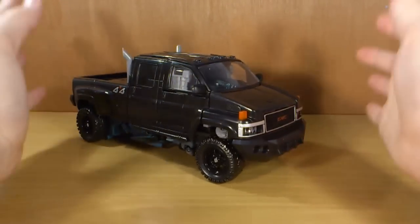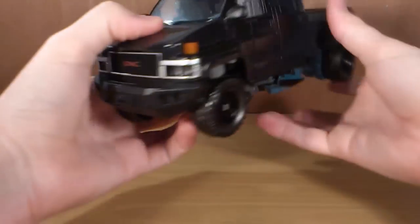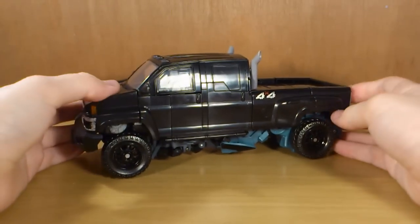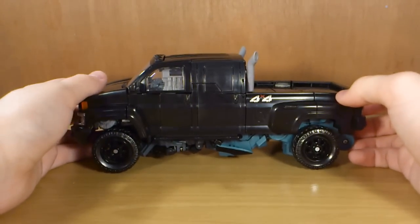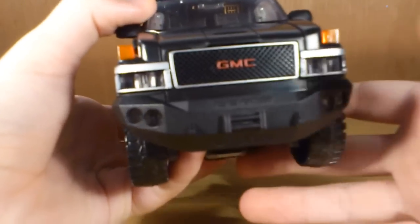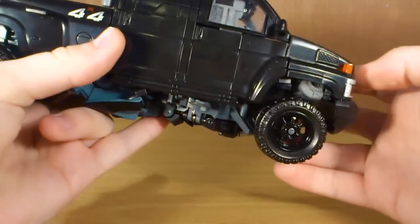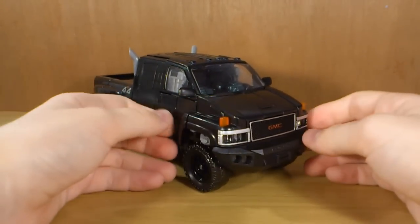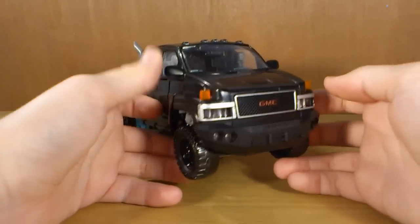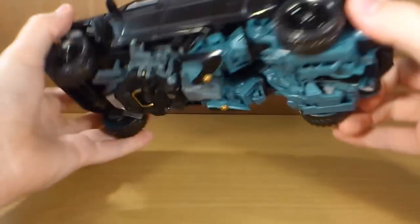Ironhide is a very, very nice looking truck, very nice and solid. Mine just doesn't like to tab in there properly but not really too much of a problem. I just adore this vehicle mode, I think it is just absolutely fantastic. He does have some fairly decent looking paint apps, has the 4x4 logo just there. Nice GMC logo on the front, it says Road Armor. The wheels have been painted a really nice shiny black colour, which is really nice. It has some very nice orange indicators and nice headlights underneath. You can see a few of his robot parts but it's not too bad.